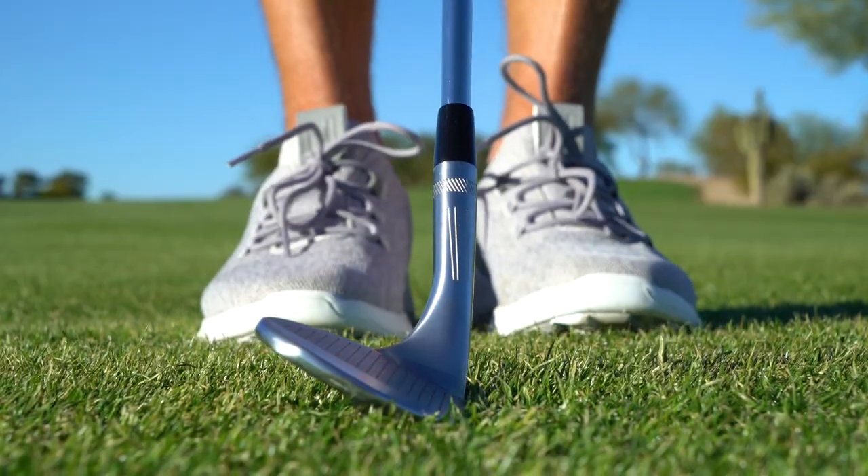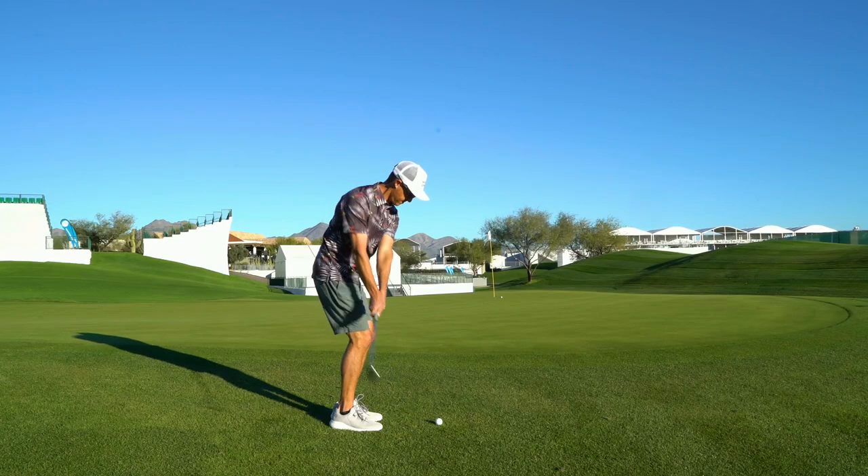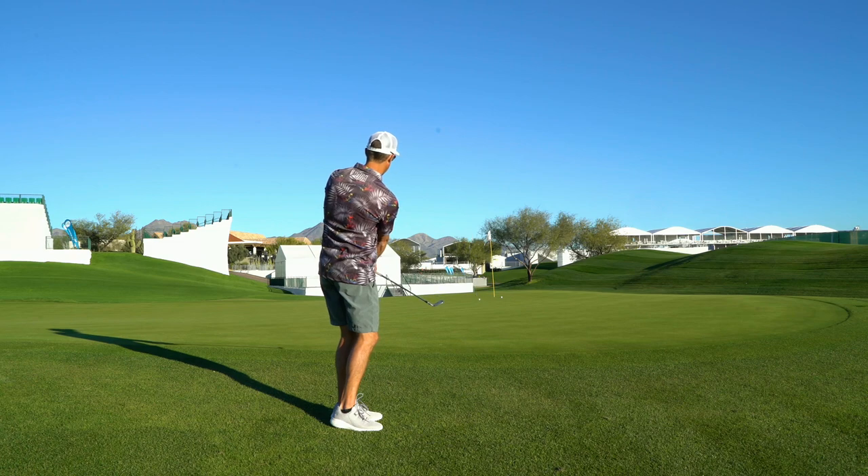The middle line — the pitch shot line. The shaft's going to be fairly neutral, and you're going to want to return it to fairly neutral. That's going to engage the bounce and allow you to hit that mid-flighted pitch shot with a little bit of spin. It's the one we're all looking for.